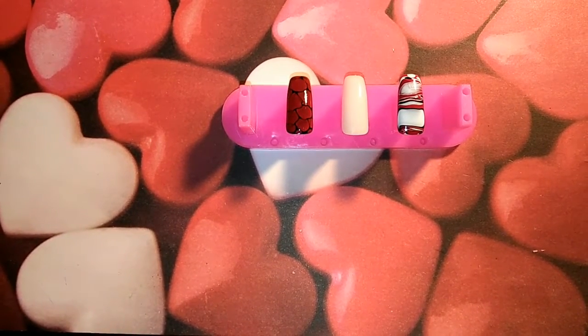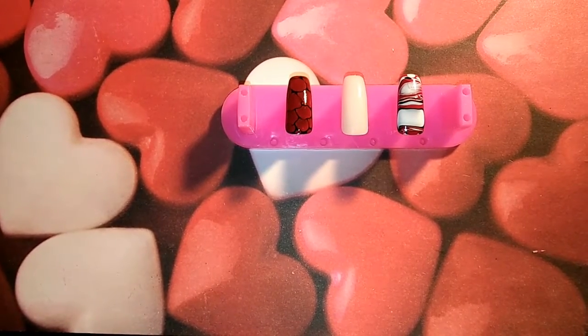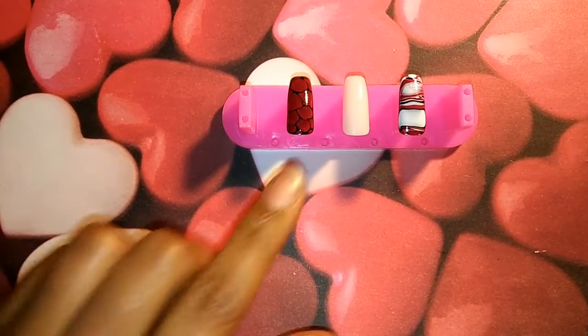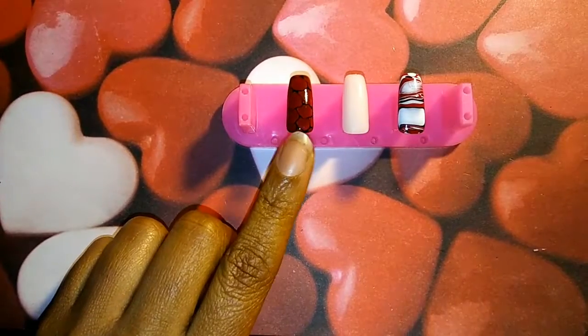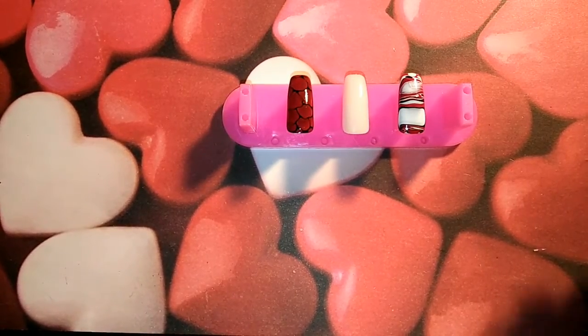Hey YouTube, it's me again — I'm Queen and I'm coming back with another video. I was asked in the previous video when I did this design: does this work with gel? So we're gonna try this out.